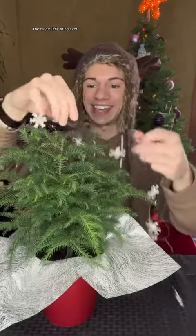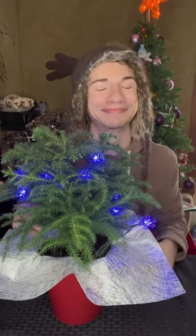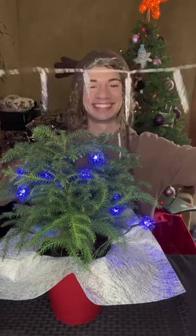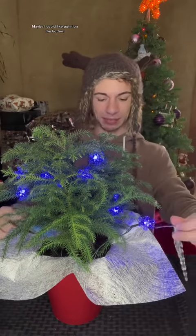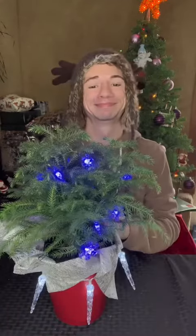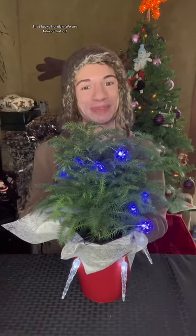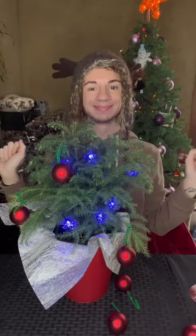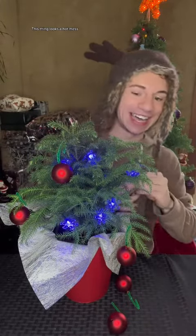This is the cutest little thing ever. I got five icicles — I can't even put this on here. Maybe I could put it on the bottom. That looks horrible. We are taking that off. This thing looks a hot mess.